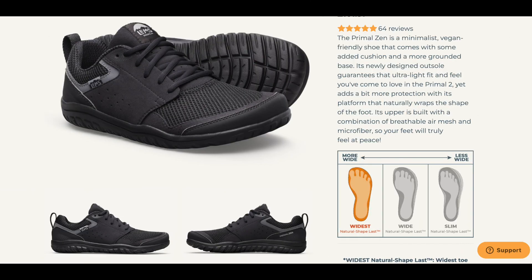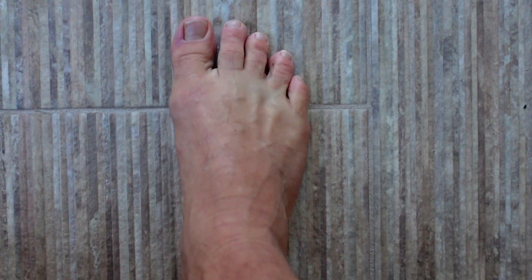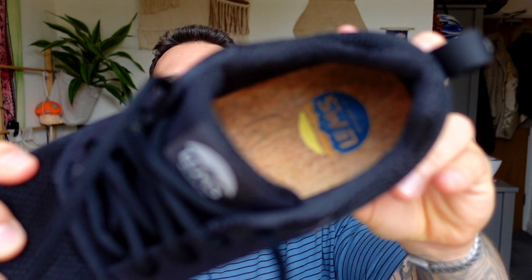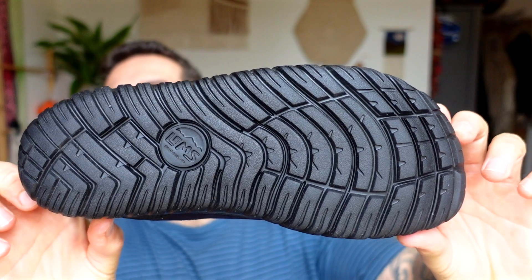On the website you can see if the shoe is slim, wide or widest, and if you follow this channel you know your boy has got wide feet. Let's get to the unboxing. They actually remind me of like an old school skater shoe. Got the corking sole which I've seen on quite a few barefoot shoes which is really comfortable. Looks like a real solid grip on the bottom and breathable material on the front.